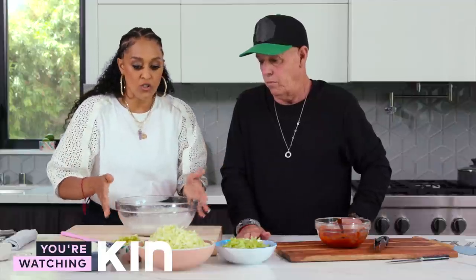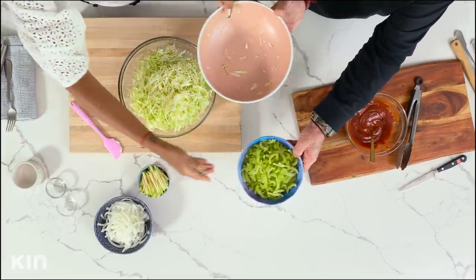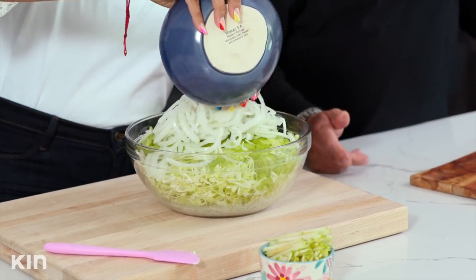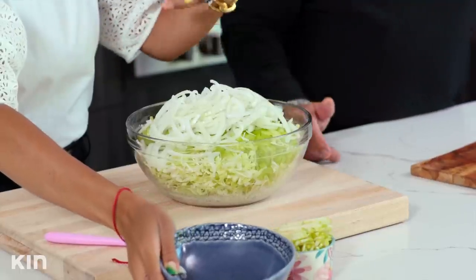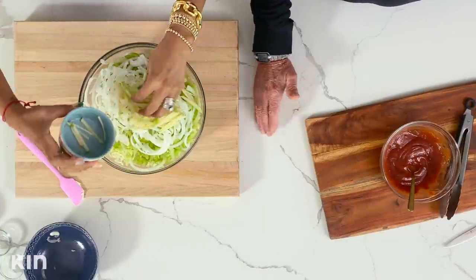Now we're just going to go ahead and start dumping all of our ingredients into this bowl. We'll start with our shredded cabbage, then add our celery, and then our onions. The way that I've cut up the onions and the celery is very similar to the cabbage because I want everything to look uniform. We're going to add our apple in here — just look at how pretty this looks! This is so nice, refreshing, and fresh, and it pairs nicely with the ribs, because the ribs can be a little heavy.